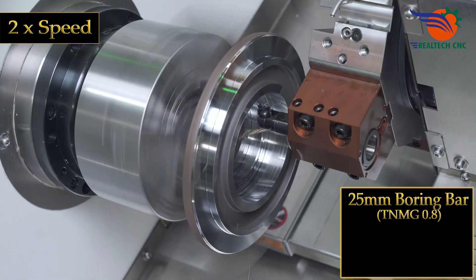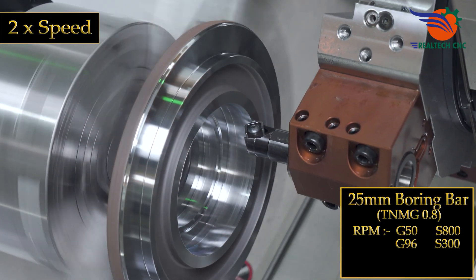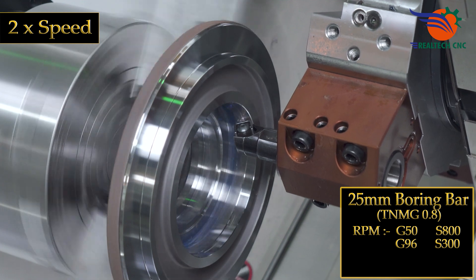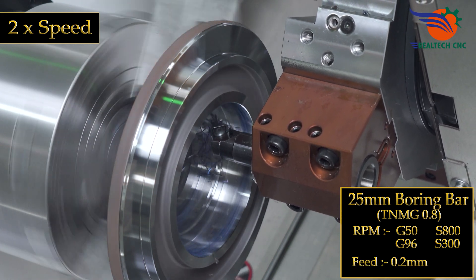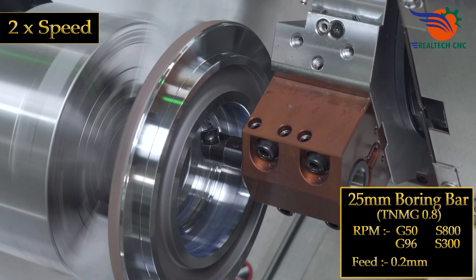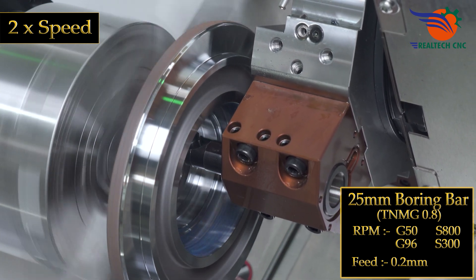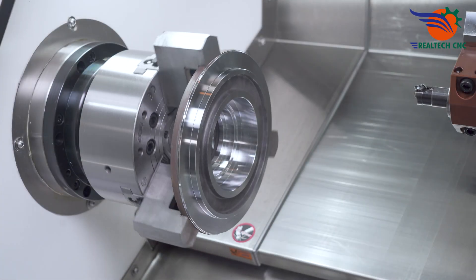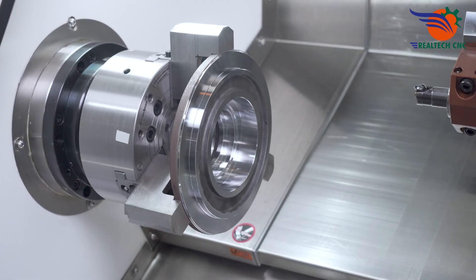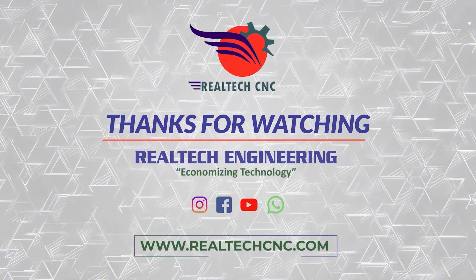25 mm boring bar, TNMG 0.8. RPM: G50 S800, G96 S300. Feed: 0.2 mm, with passes at 0.6 mm, 0.3 mm, and 0.3 mm. We'll see you next time.